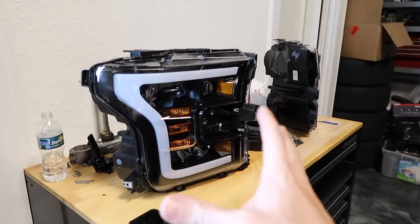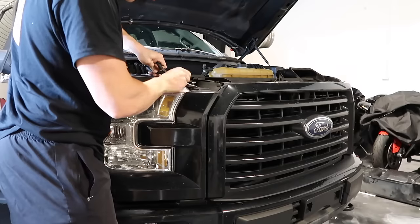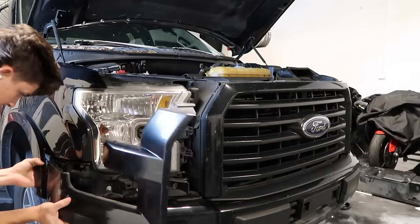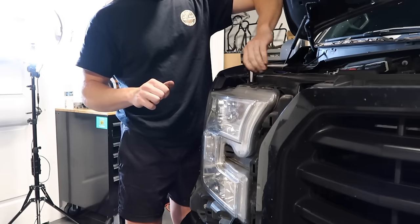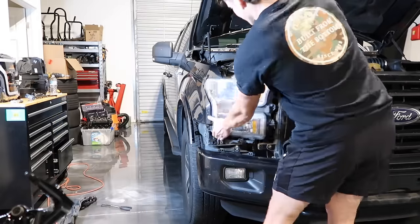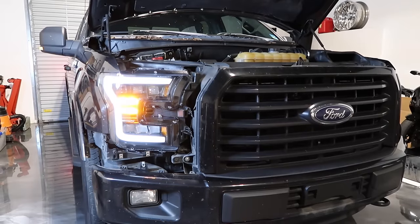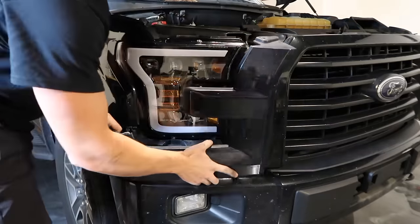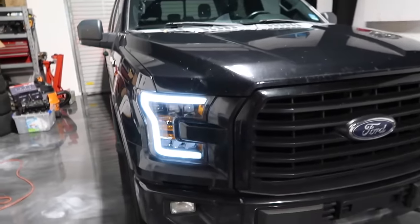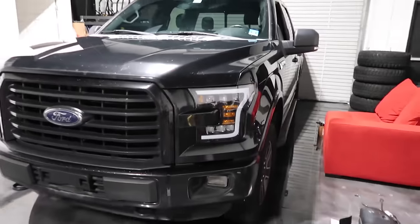This is going to be the first mod on the truck, so let's get these on. We got one in, and now we got both headlights on — this thing looks absolutely sweet.